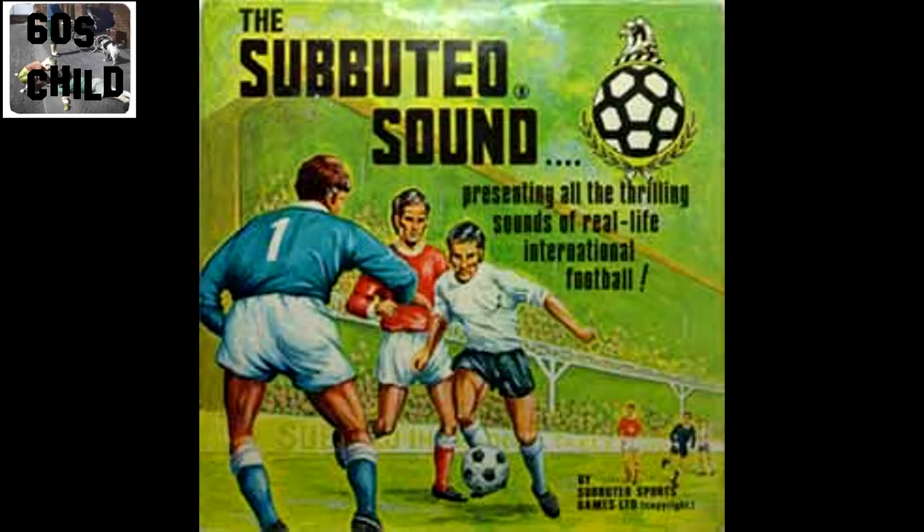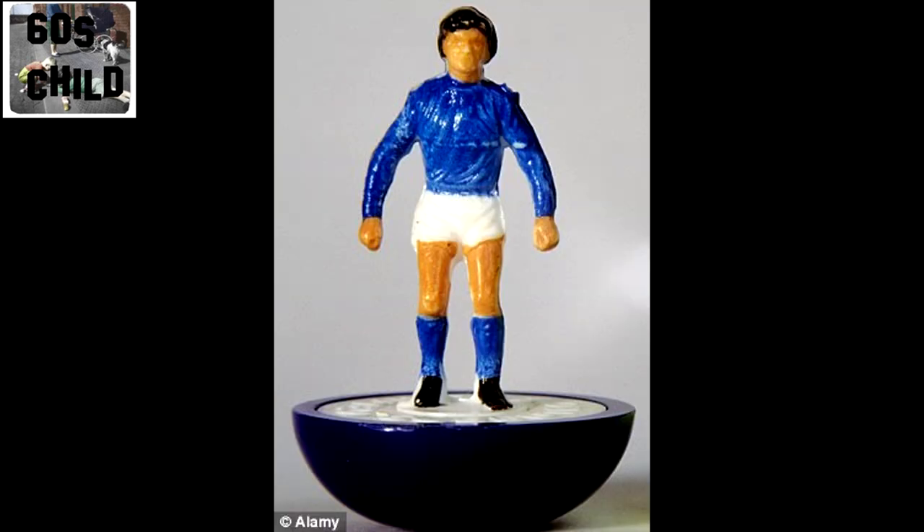The Subbuteo Sound — a full album of sound effects you could play in the background while you're playing Subbuteo. Welcome to the game of the year! Well, there it is — a match that had everything and one that certainly lived up to its promise. It's only a pity that somebody usually has to lose, but there's always another day, another great match to be drawn, lost, or won. Subbuteo is a superb game, but I do think he may have got his idea from somewhere else — Subbuteo!